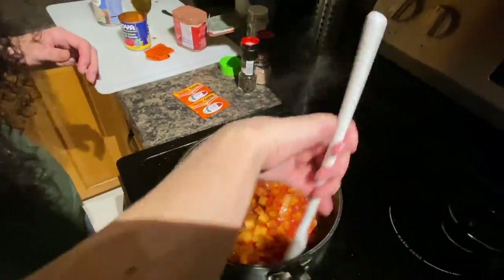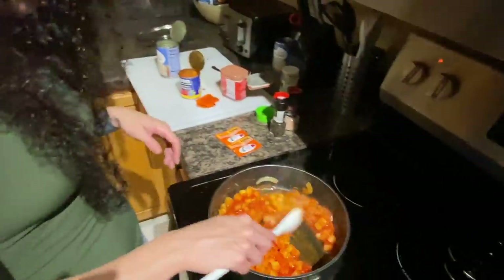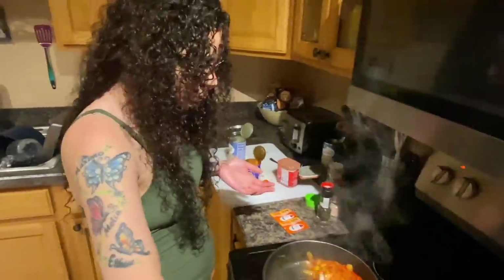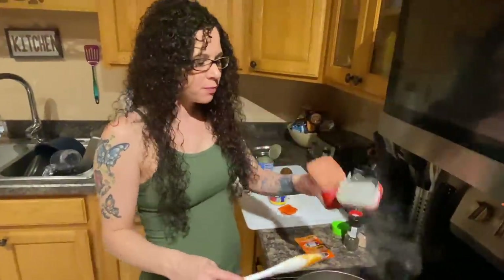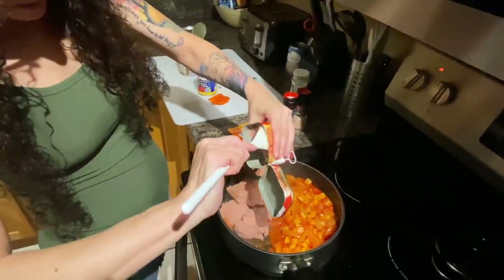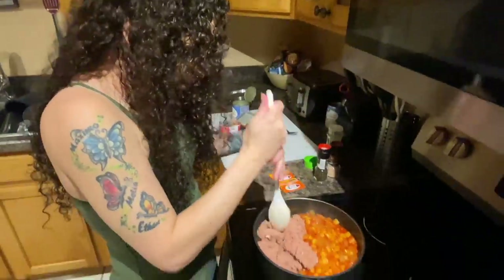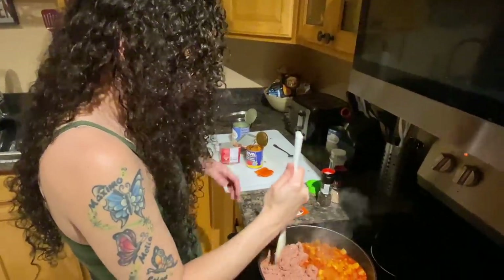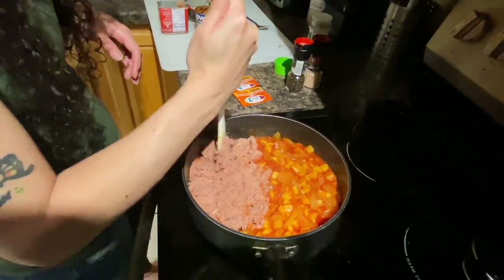Now this is how I do it — everybody does it different. I'm gonna scoot all this to one side. I'm gonna take my corned beef and put it on the other side, because it looks a little weird when it comes out of the can. What I like to do is just kind of chop at it to get it broken up before I mix it — because if you try to chop it after mixing, you end up chopping your already-chopped potatoes and it's just messy. So chop all that up like this.